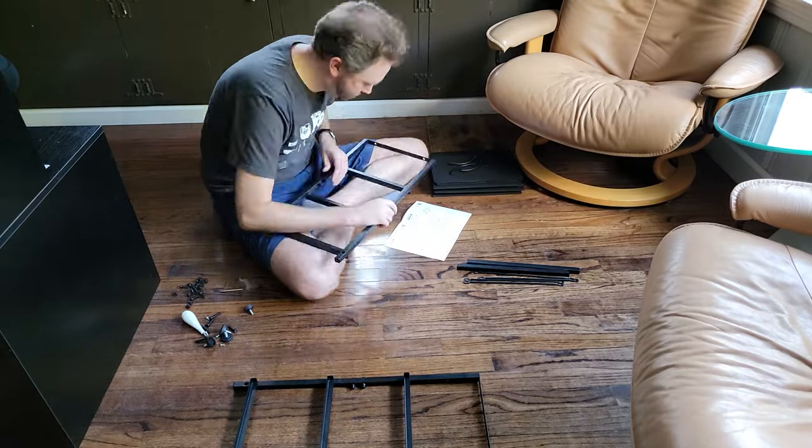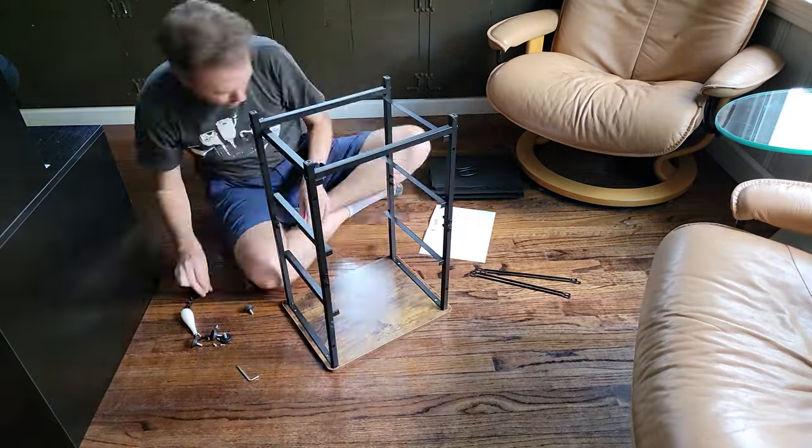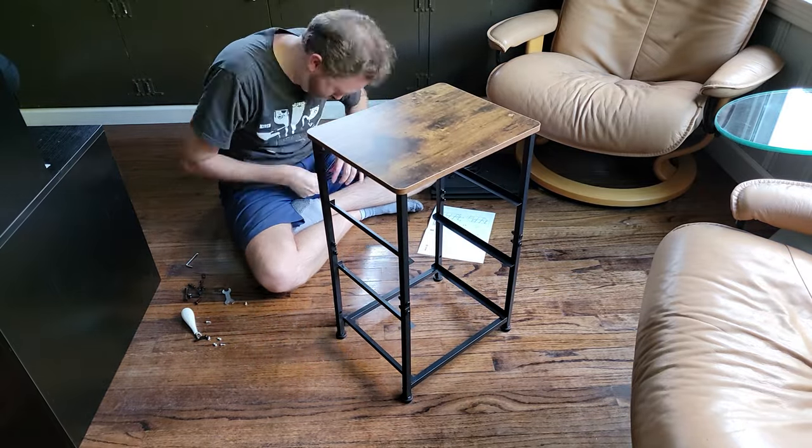As far as the size of the unit, it is 23 and three quarters inches tall, approximately 15 inches wide, and approximately 11 and three quarters inches deep.